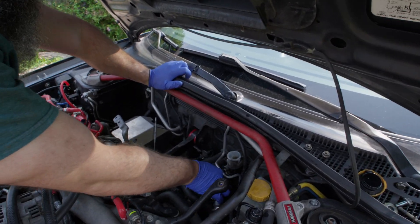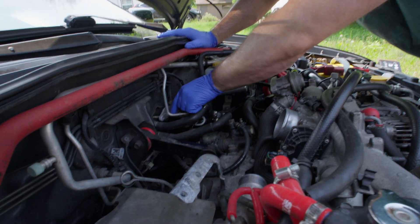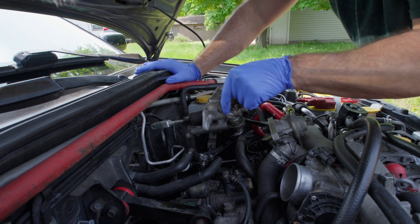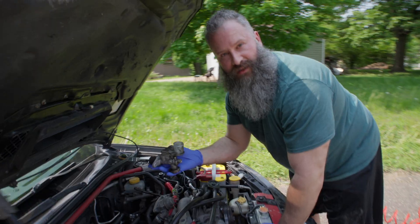Now we can remove the master. Bolts out. There we go. That's the old master.